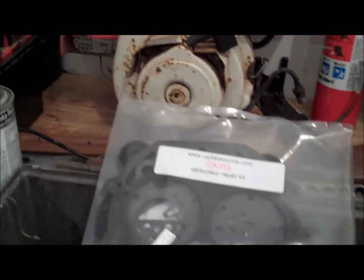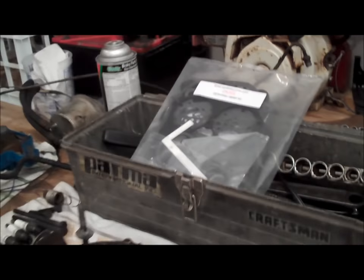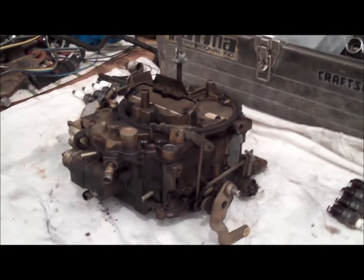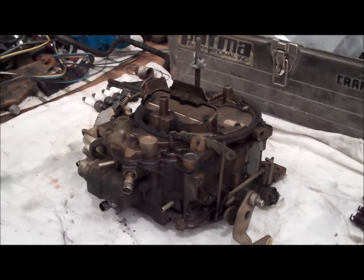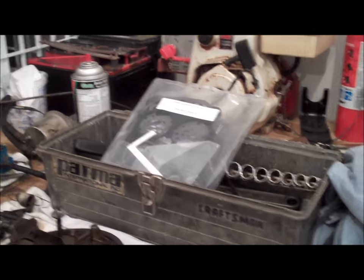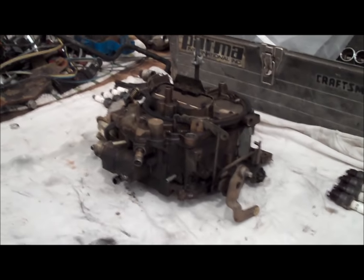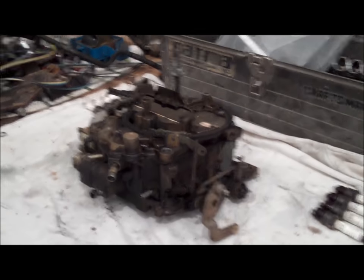Getting carburetor kits anymore through regular auto parts stores is kind of a job, just because cars don't use carburetors anymore, and grabbing a carb kit from any old auto parts store — chances are you might not even get the right one. So I went ahead and looked up the carb numbers online and researched which kit to get. In order to get a kit for these things, you have to get the correct carburetor part number.